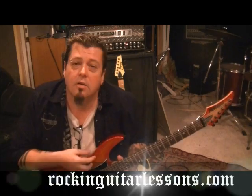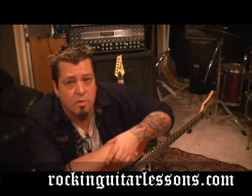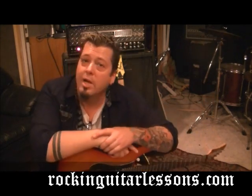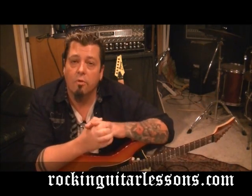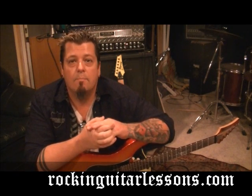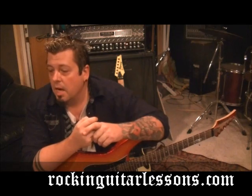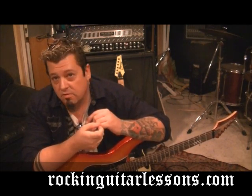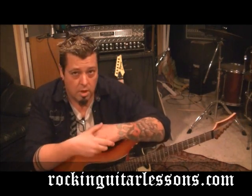I'm Mike Gross. RockingGuitarListens.com is my website — it's coming sometime in 2012. I've got a lot of you that are ready to become premium members, so just keep being patient with me. I'm getting content for the site. It'll be sometime in 2012, I promise. It's to your benefit, because I want to make sure there's enough stuff — they're going to be tailored like custom private lessons.